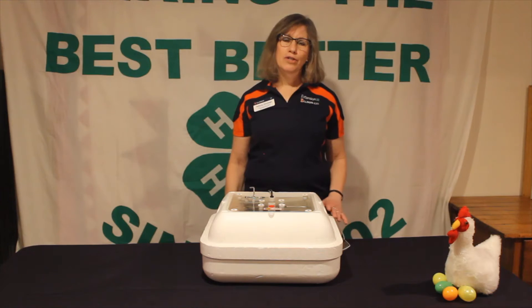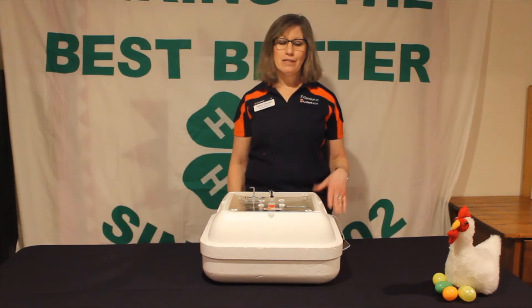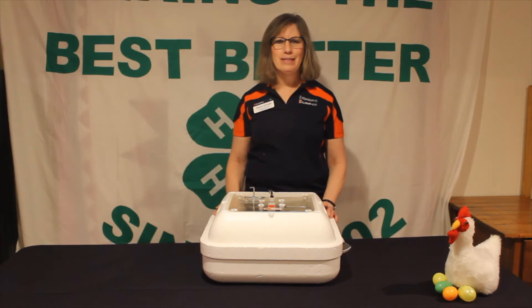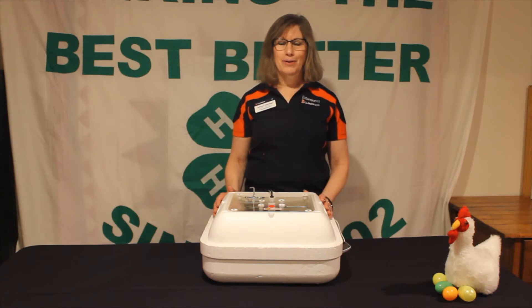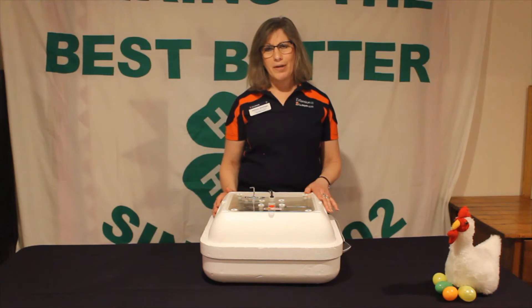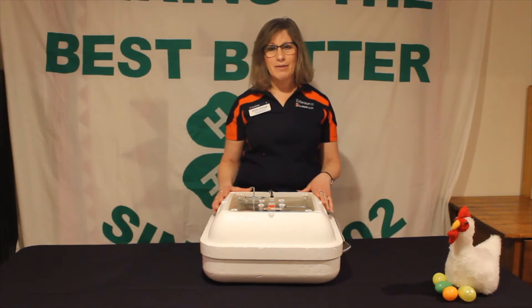For 21 days, we're going to make sure that certain things are happening in our incubation embryology process. First of all, we're going to use an incubator. We're not going to use a mother hen, because a mother hen right now would not be very happy in our house, and for school purposes it's much easier to use an incubator. There are a variety of different kinds of incubators out on the market, and I have my personal preferences.